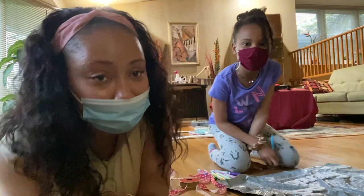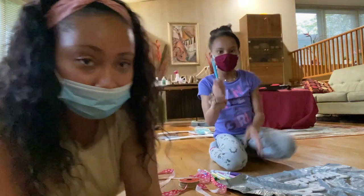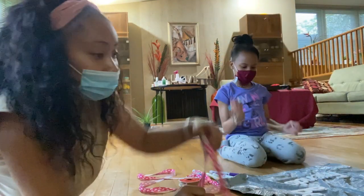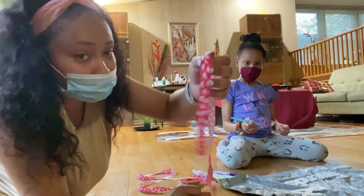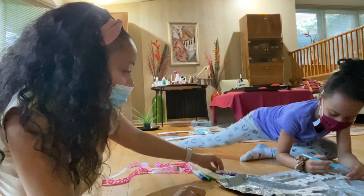Alright guys, we are about to go ahead and jump right into it. We were going to paint, but we decided not to paint — we're just going to color it with a marker. I'm getting started with some blue, and then we're going to do something cool with these butterfly strings too. Let's go ahead and do it.